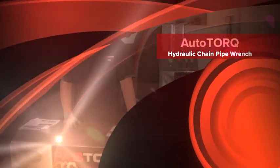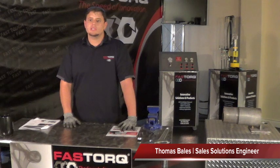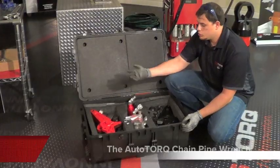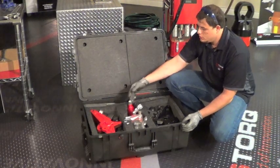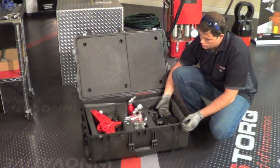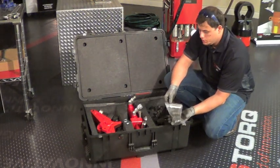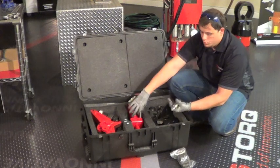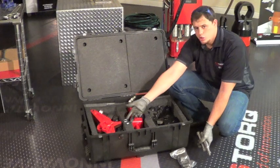I'm Thomas Bales and I'm a Field Solutions Engineer with FastTorque. Today we're going to be talking about the auto torque hydraulic chain pipe wrench. When you open up your auto torque chain pipe wrench, you'll have your power tong, your reaction tong, your extra chain depending on the size of pipe you're making or breaking, two reaction bars, your cylinder, and two cotter pins.